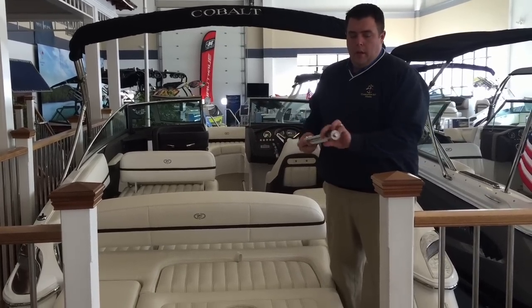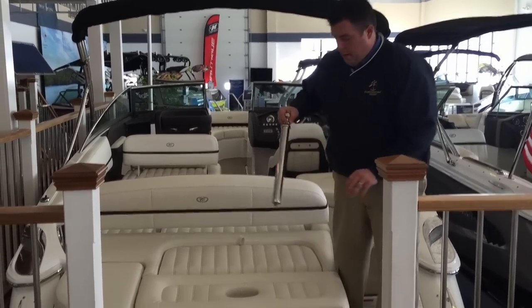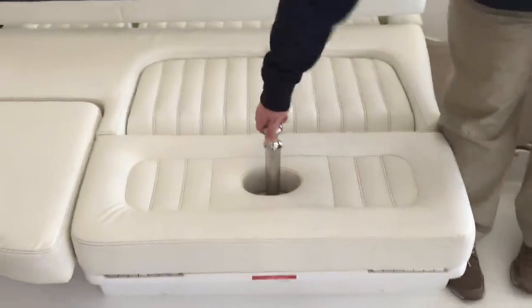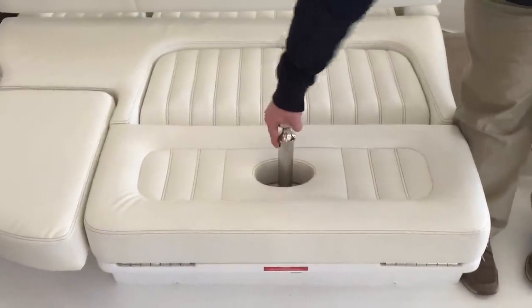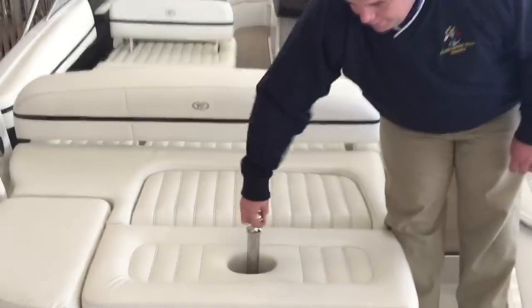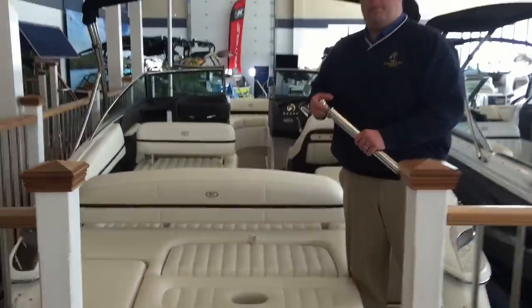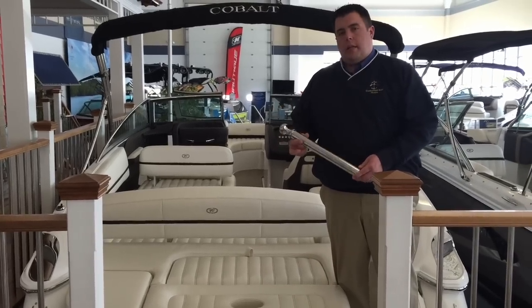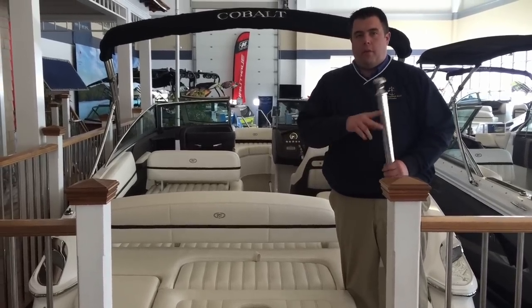Simply just remove it by unclipping. Notice the threaded end on one end — just slide it right into the receiver and make sure you screw it into place, nice and taut. When you're done, simply unscrew it, remove, and clip into place. Be very cautious when you're using this by the platform. It is a solid stainless steel device and will sink very quickly.